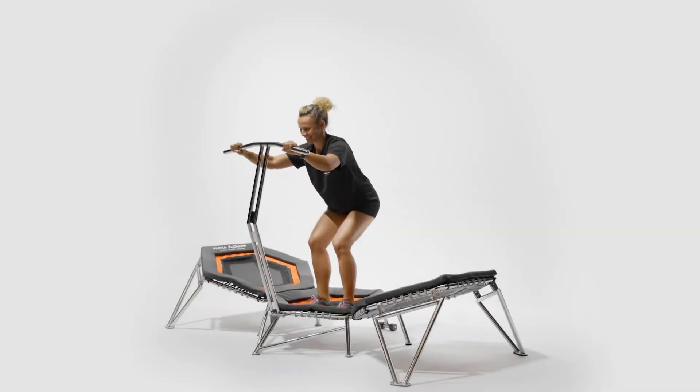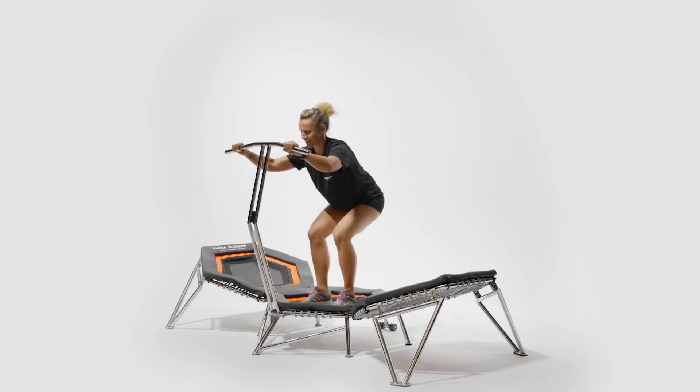Double leg impulse squats: stand on the center pad holding on to the handlebars. Begin the exercise by holding a quarter squat and then bouncing up and down with mini impulses as demonstrated in the video.